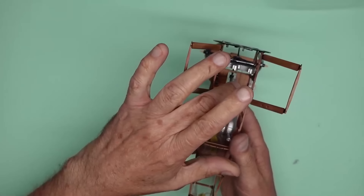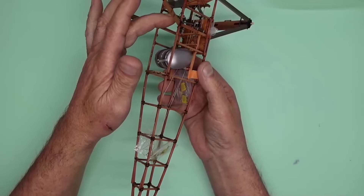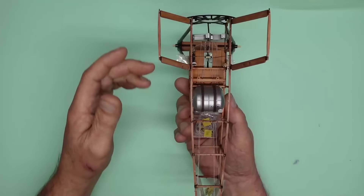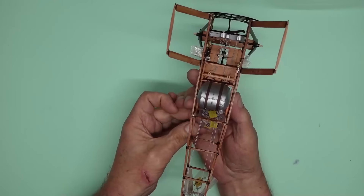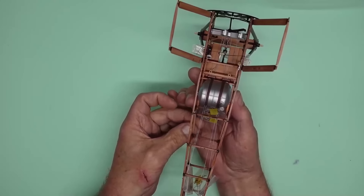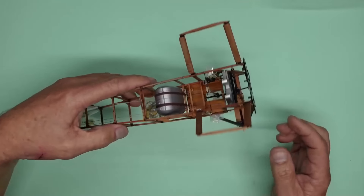You can see our controls there. When I move the yoke, you can see it moving the bags there. If I move the rudder pedals here, it'll move those bags down there. There we go - I pull the bags and they pull the rudder pedals. All looking good.